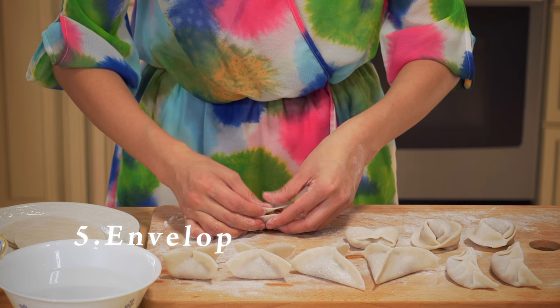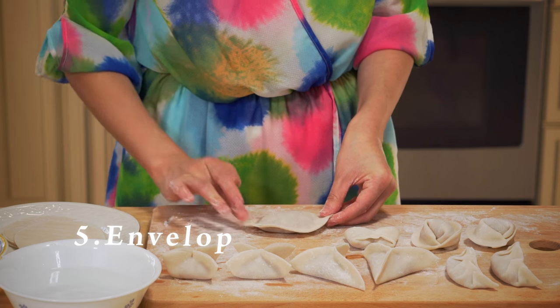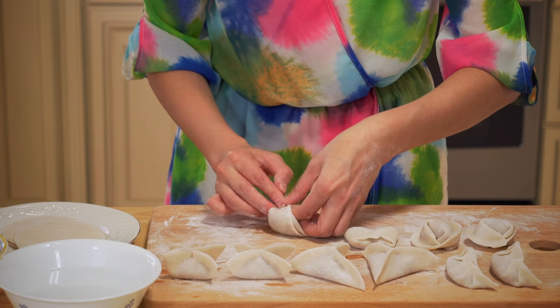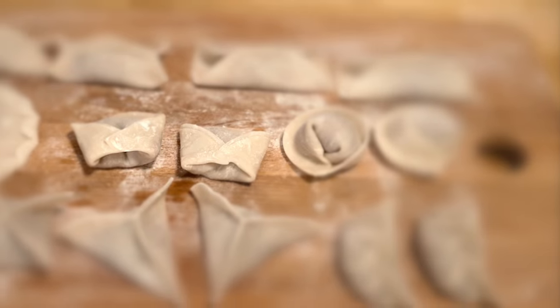Number five: envelope. Fold it like this — just like an envelope.